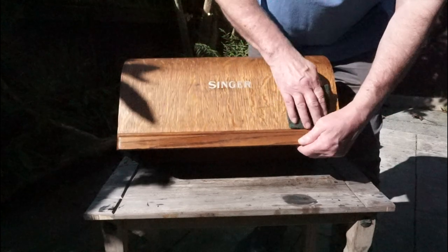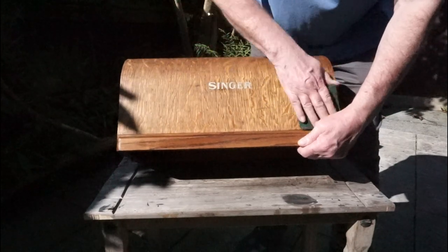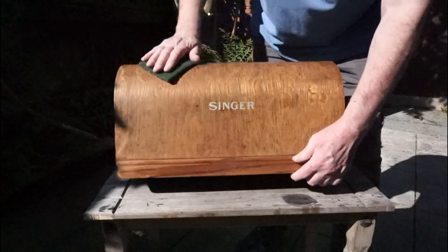Once dry, you may find that the wood dye has also lifted the grain again, so go over with the scotch brite again and dust it clean.